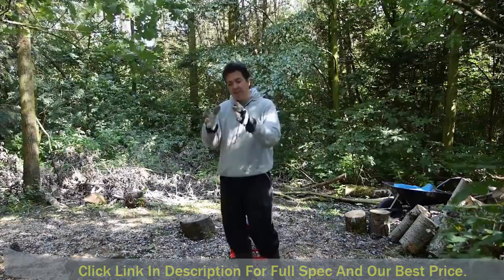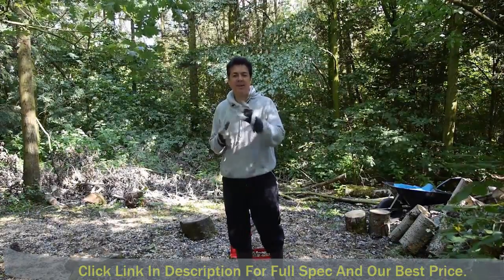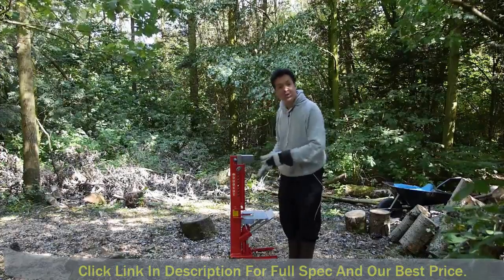While I was doing my googling I came across something called the Duo Cut 10 ton hydraulic human powered log splitter, and it came from a company called Forest Master — and this is it. It's not a very big unit as you can see.